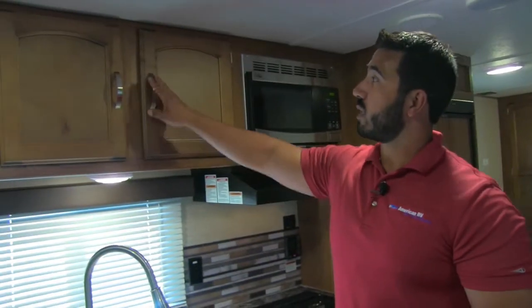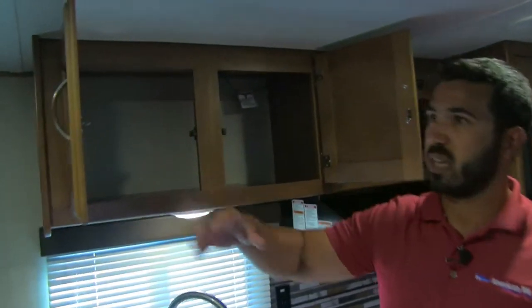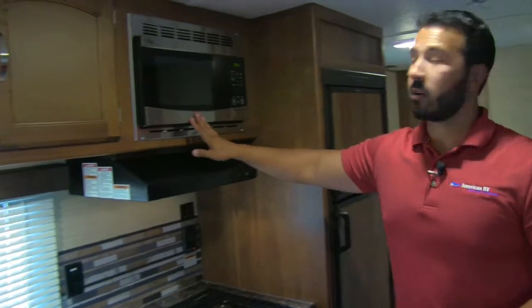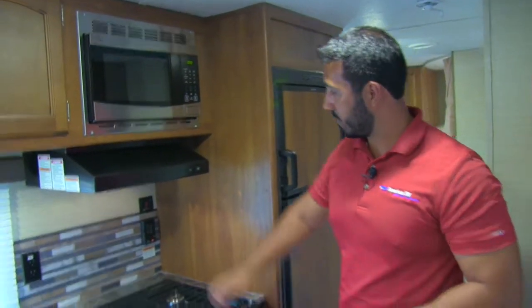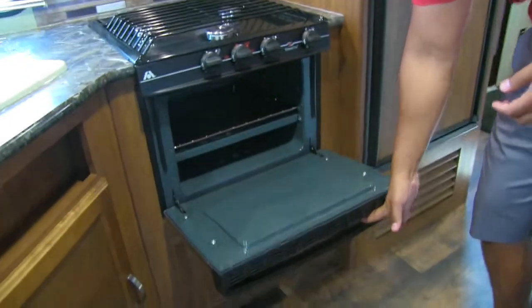Up top, there are brushed nickel poles with a good, substantial look and nice upper storage. There's a stainless steel microwave that functions as a fully operational hood with a light and a fan. Below that is a three-burner Atwood cooktop — the front burner is high output — and you'll also find an oven for baking.